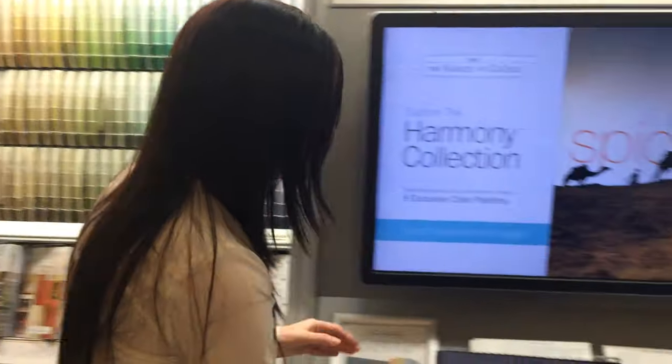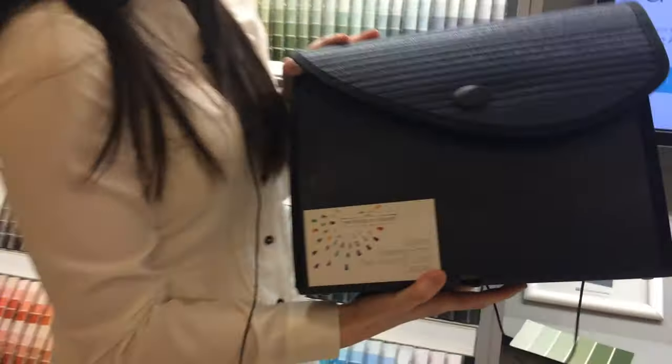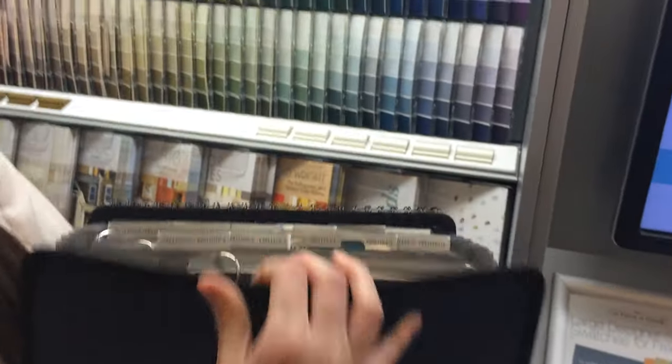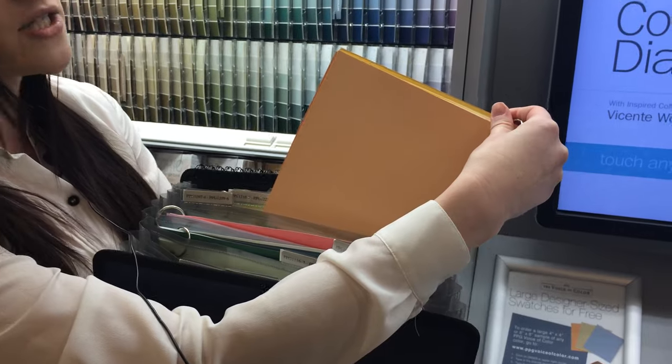But just in case they want that seventh color, I'm going to show you how you can give it to them. What we have is a missing color binder with an 8x8 swatch of every color that's not on the stripe card. They're organized in this binder numerically and on a ring with a nice 8x8 swatch.